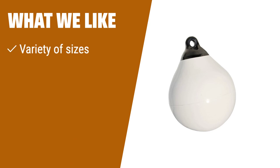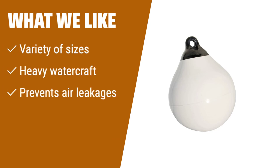What we like. If you are looking for larger sizes and options for heavy watercraft, this option offers a variety of sizes to choose from. The extra thick material prevents air leakages, ensuring long-lasting performance. If you prefer durability and options, this is the one to consider.